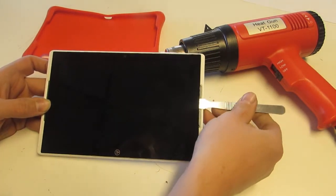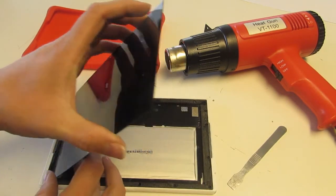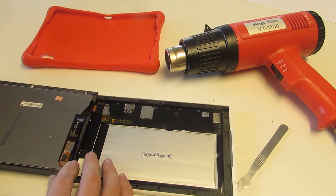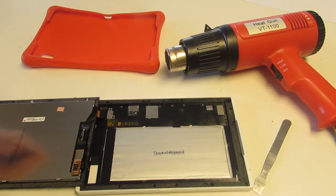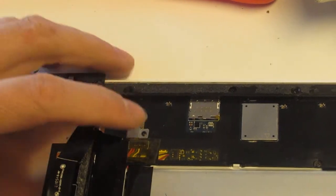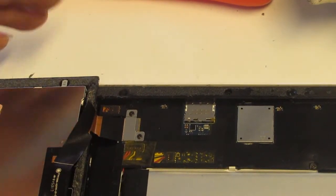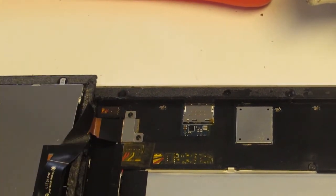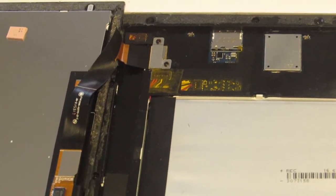I'm going to go ahead and pop this out — as I said, I've already loosened it. Now if you were replacing the screen, you're basically there. You can see there are two small screws that hold down a plate, and underneath that there's a simple clip just like on an Apple device — that's all there is to replacing the screen.